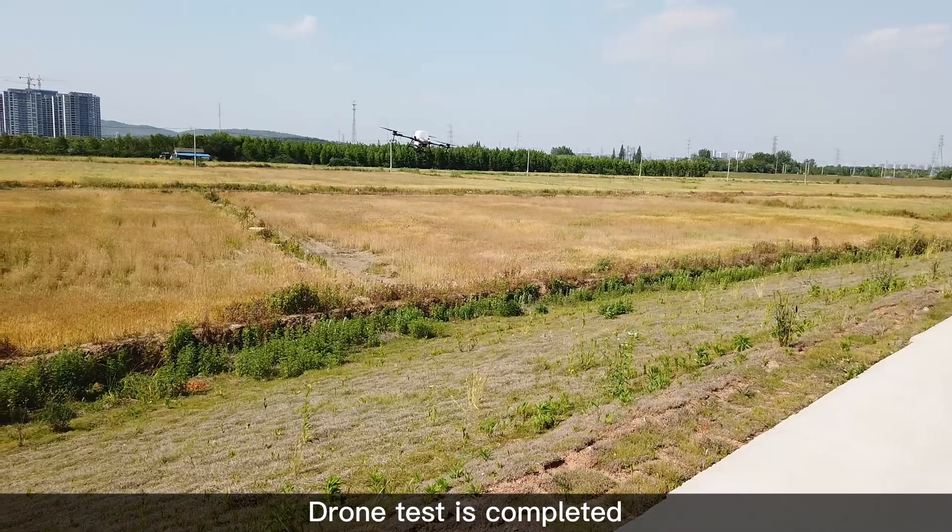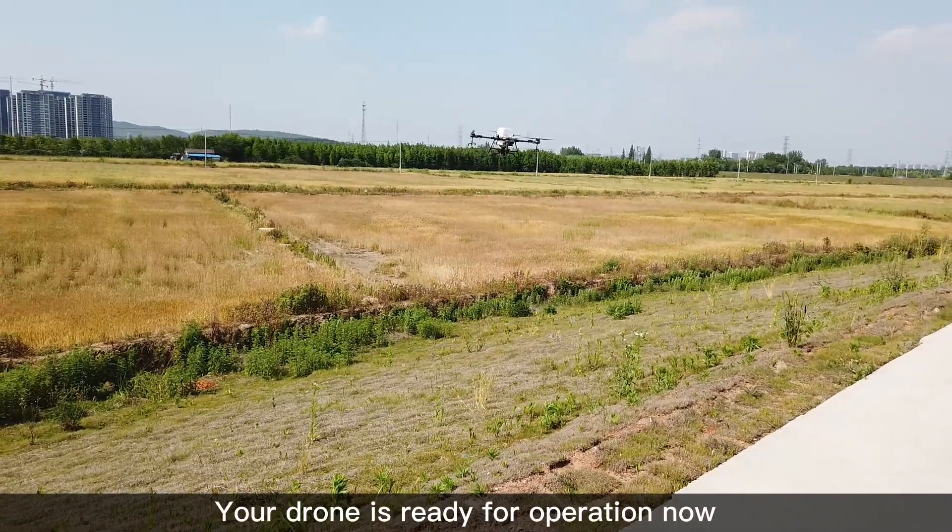Drone test is completed. Your drone is ready for operation now.